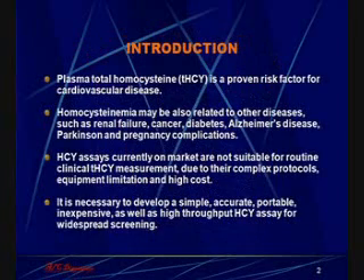Elevated levels of homocysteine, called total homocysteine in the plasma, are a proven risk factor for cardiovascular and other diseases. The homocysteine assays currently on the market are expensive and require complex and expensive equipment. We have developed a simple assay that can be used on very simple machines as well as complex automated machines.